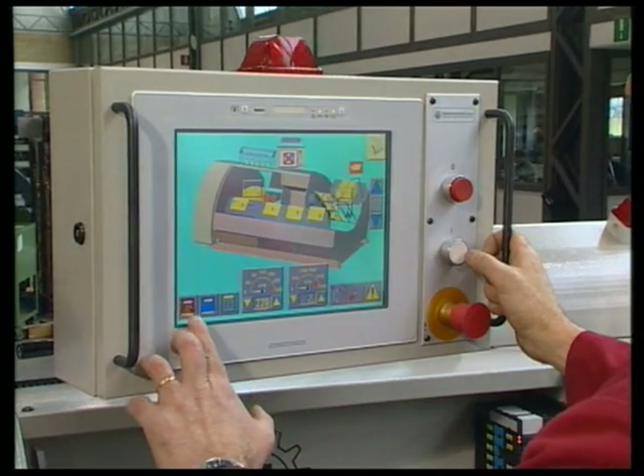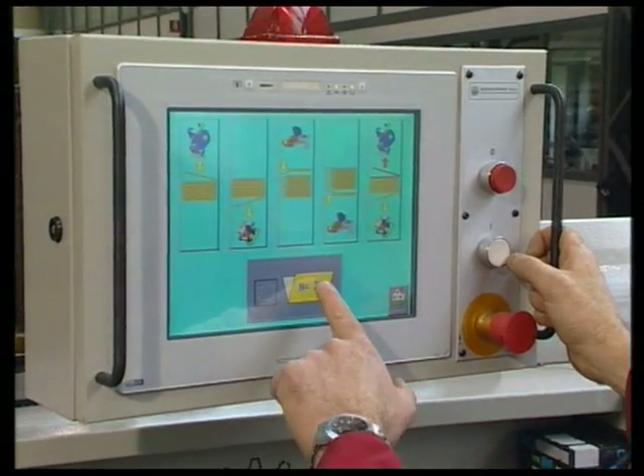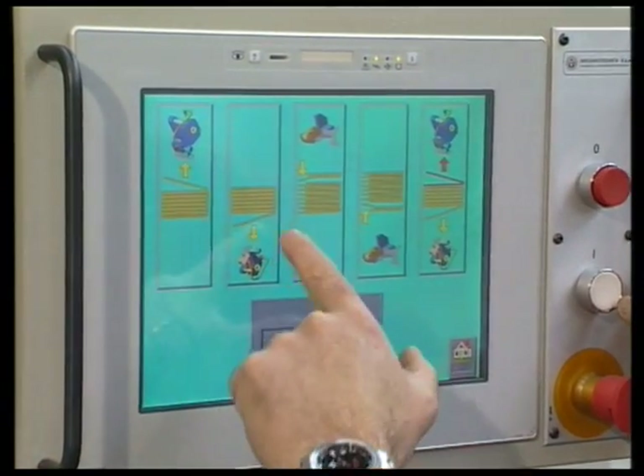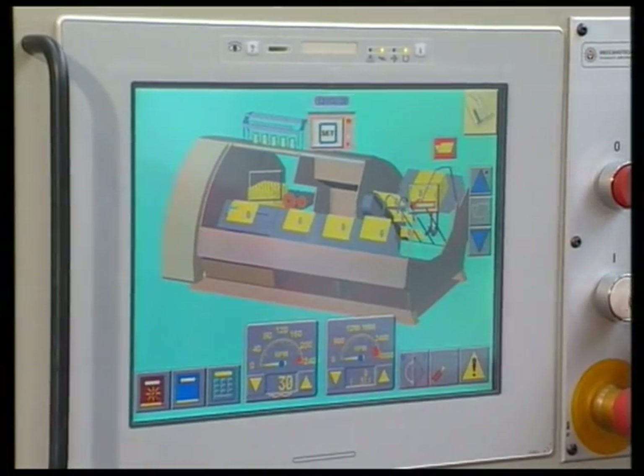A touch screen monitor allows easy programming by symbols without having to stop the machine. Five of the most common signature opening modes can be selected without any programming.